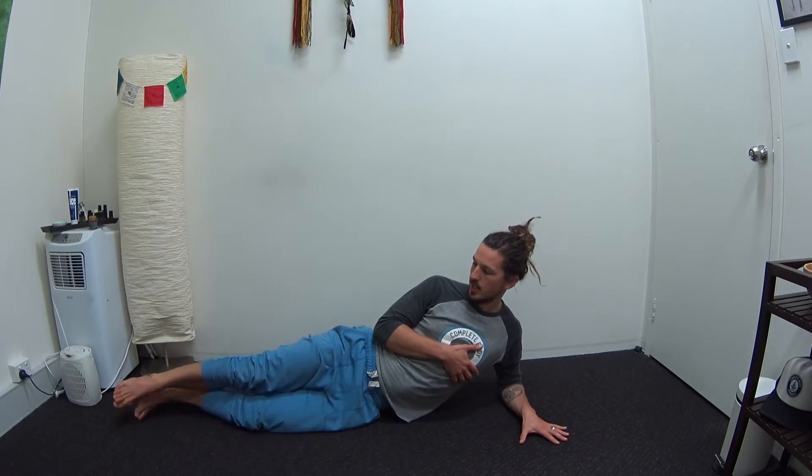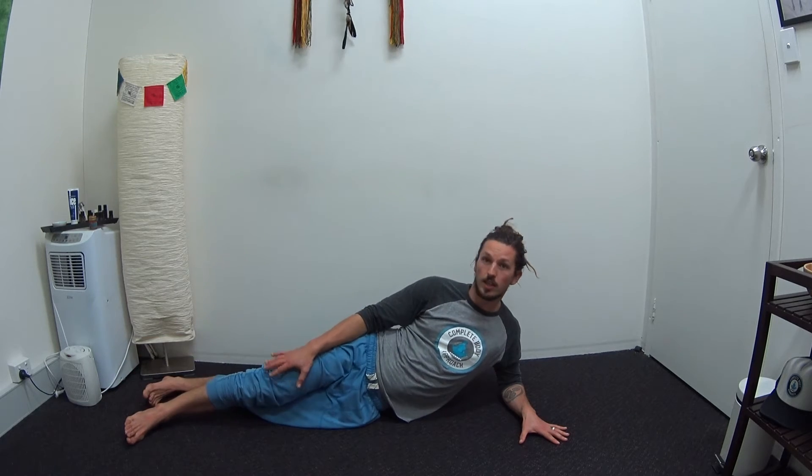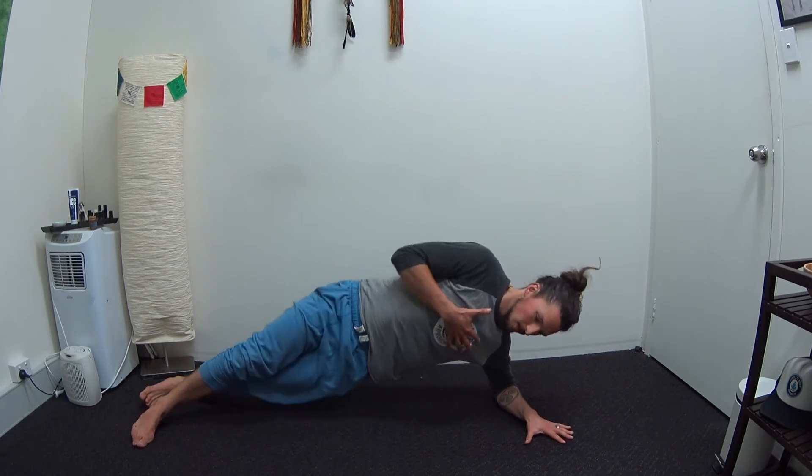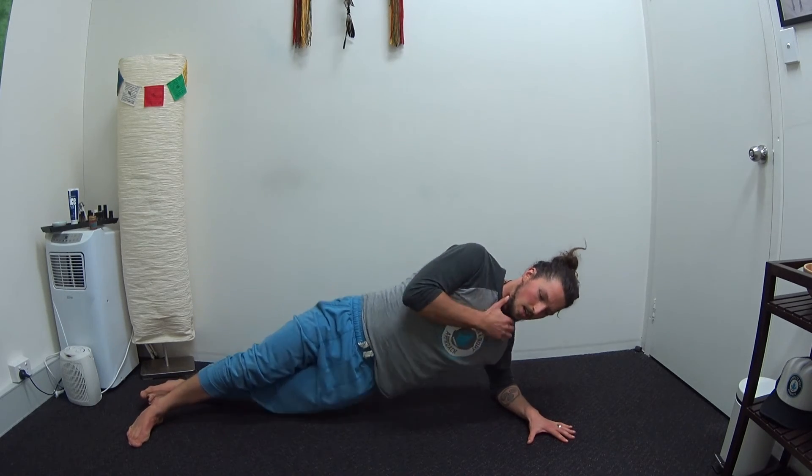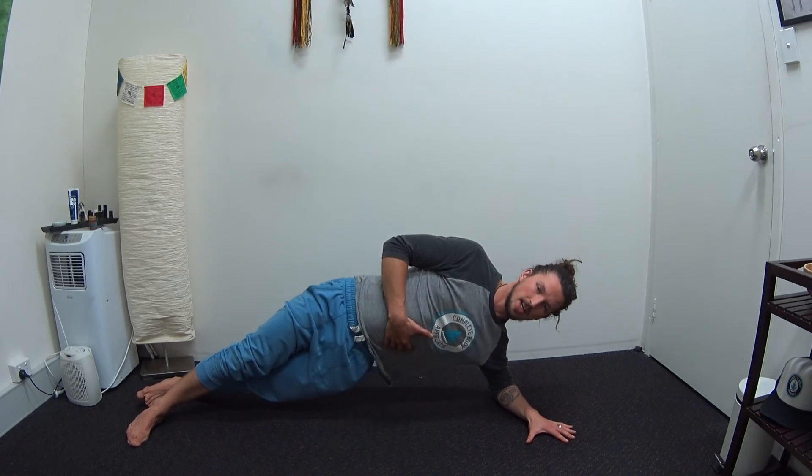Then if you feel that's okay, extend both legs out. I prefer having the top leg in front, and then working up and down. Keep a straight line through your body, head stays straight, and hold for 10 seconds at the top.